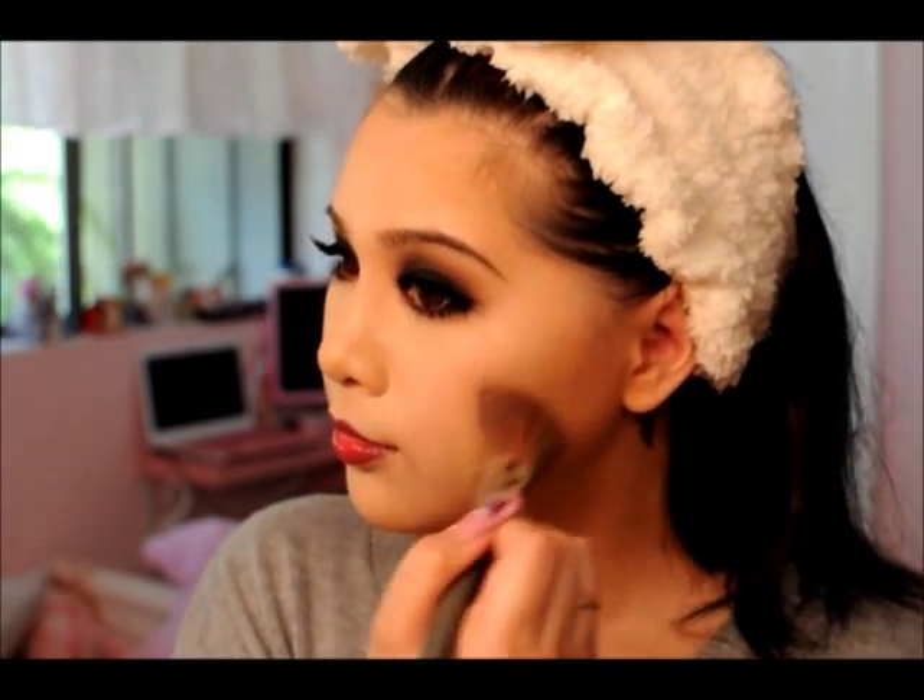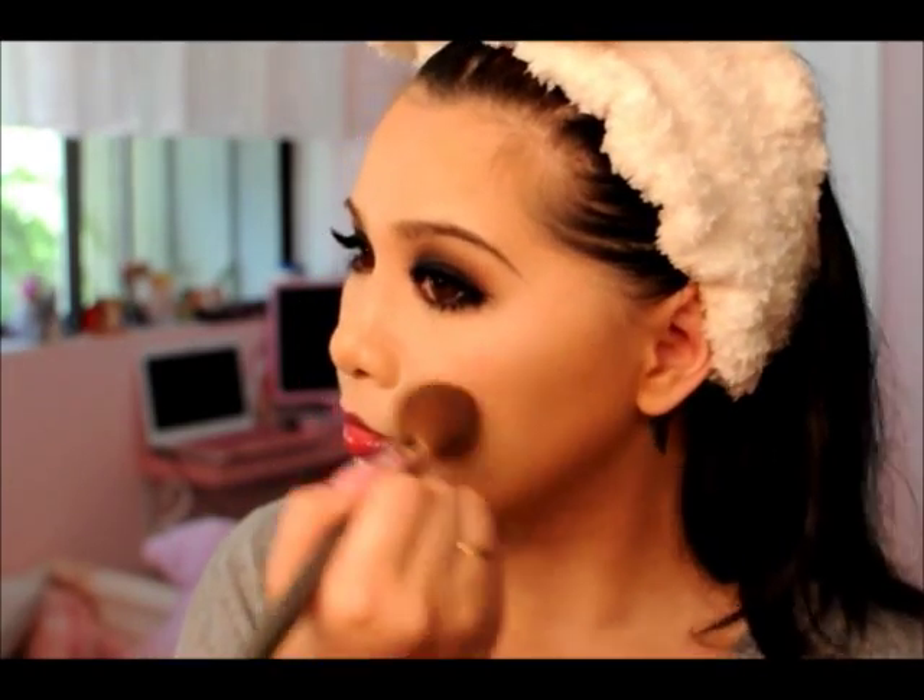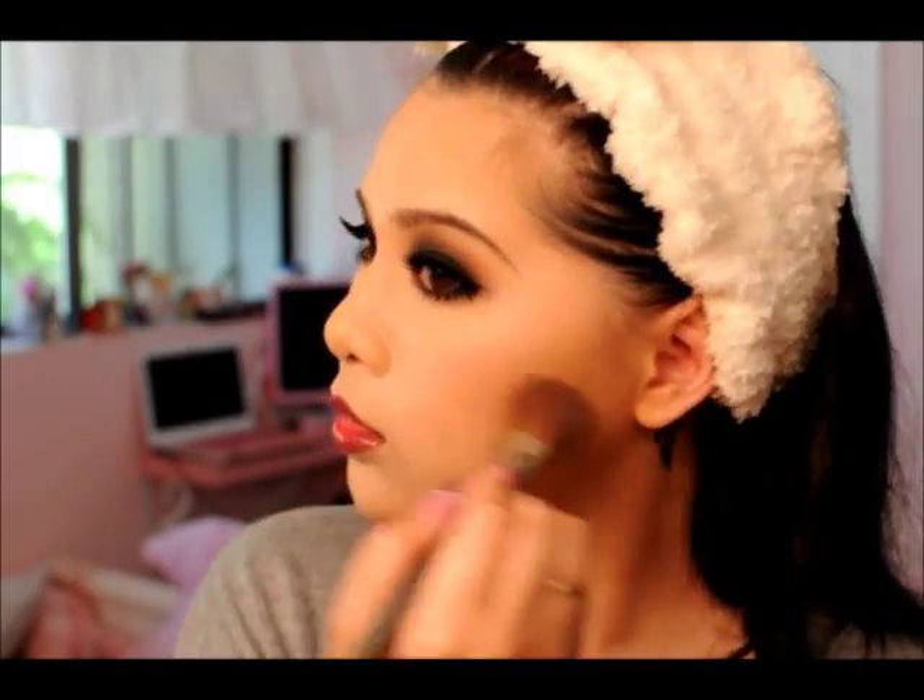Finishing off the look with a typical 1920s blush. Unlike blush application today, we're not blending it towards the ear — we're keeping it strictly on the apples of the cheek and blending in a circular motion. I was reading a 1920s book and you can also do up and down strokes, which fits the era and elongates your face.